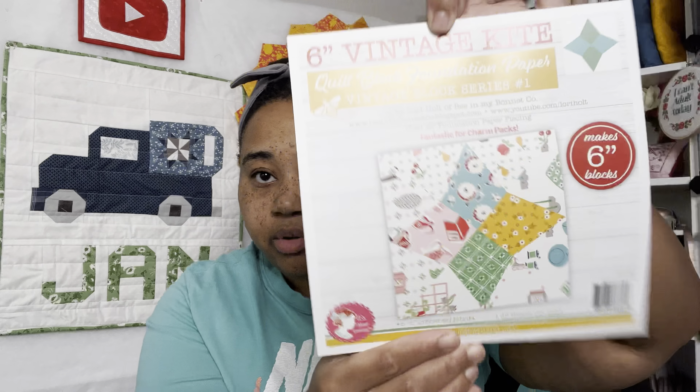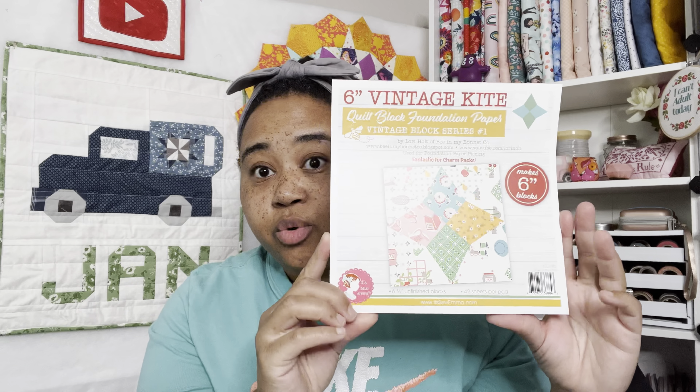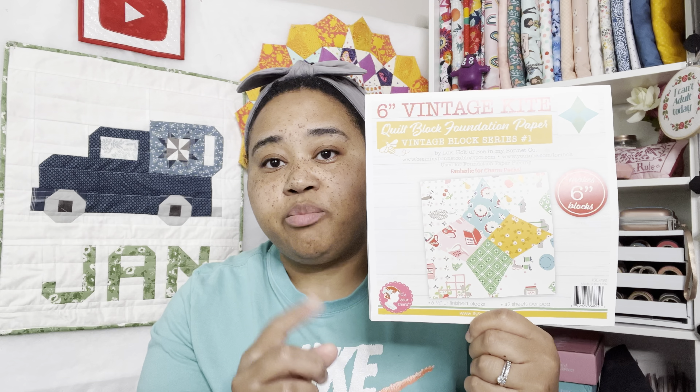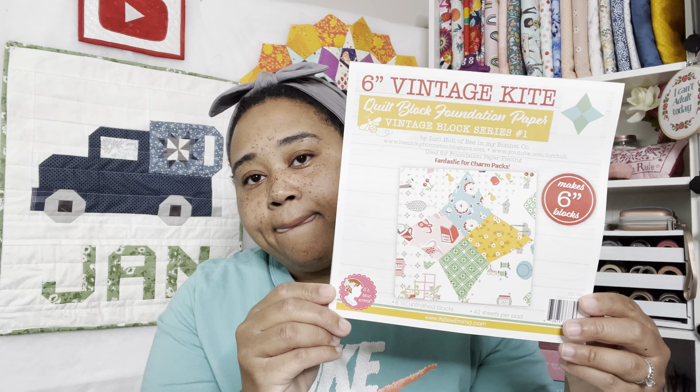We also got six-inch vintage kite foundation paper. Every time I get foundation paper, people in the comments say how much they love using the triangles on a roll and all that — I still have not tried any of this. I've done foundation paper piecing but haven't tried the ones I get in these boxes. It makes six-inch blocks and probably goes with the pattern we're about to see.